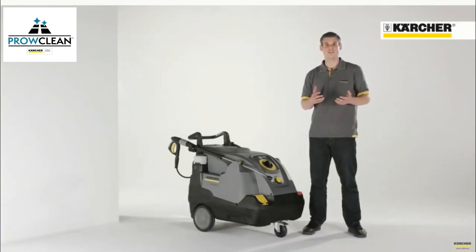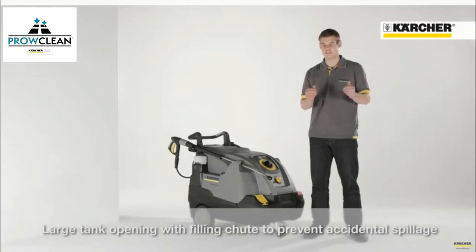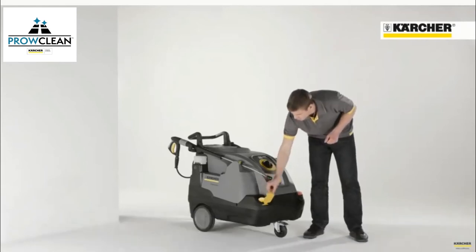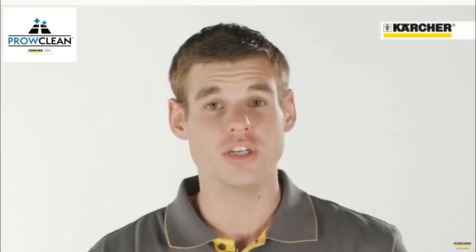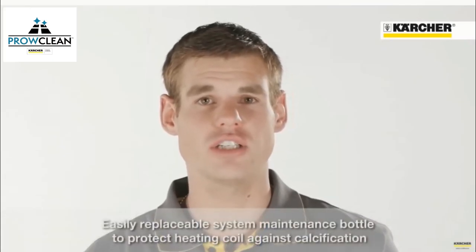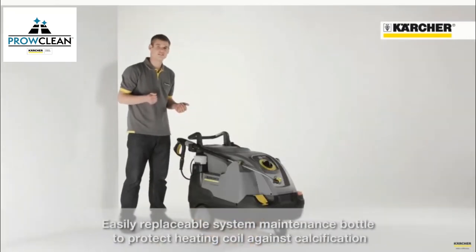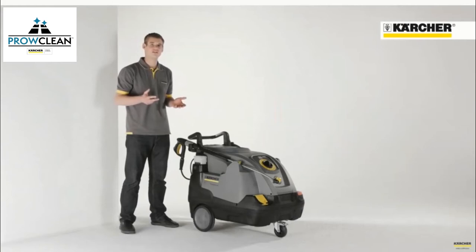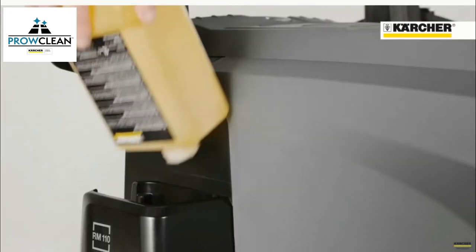It is easy to fill up the detergent tank because of the wide filler neck. In order to avoid calcification of the heating coil, an easy changeable system care bottle is used. That adds every few seconds a defined quantity of descaler into the water. After exhaustion, you just have to insert a new one.